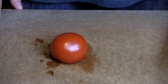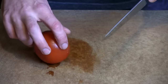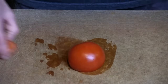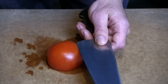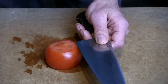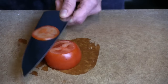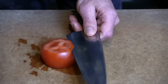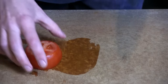Next up, we're going to do a one-handed tomato slice to find out how razor sharp this blade is. Ideally you should be able to get through this tomato going from heel to tip, no problem. Really nice and smooth — it's a pretty effortless slice.